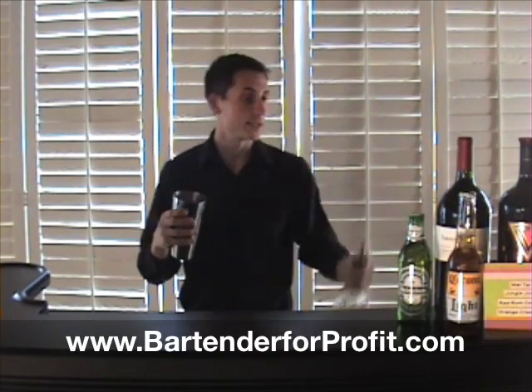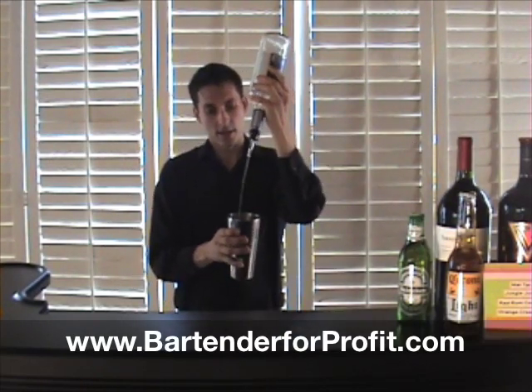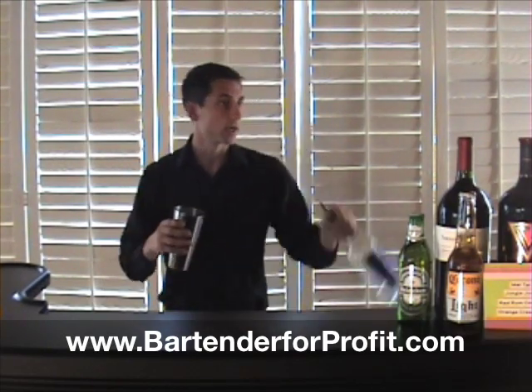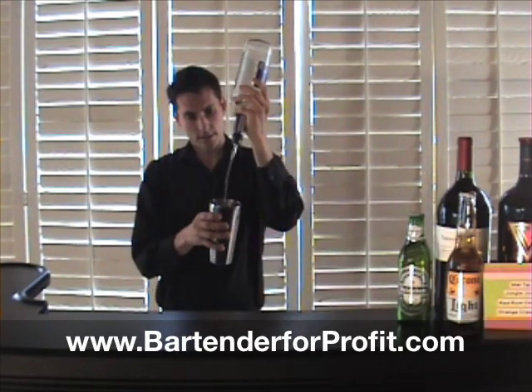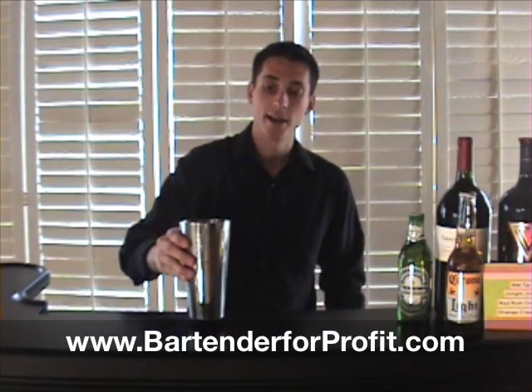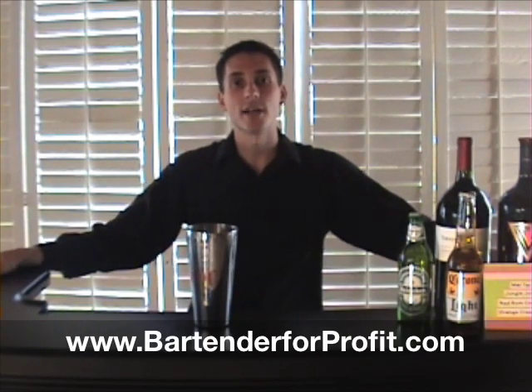I'll show you with the liquid in — it's just as easy. And then we pour it in and swing it around. Just like that. So that is the Flip to Pour trick.